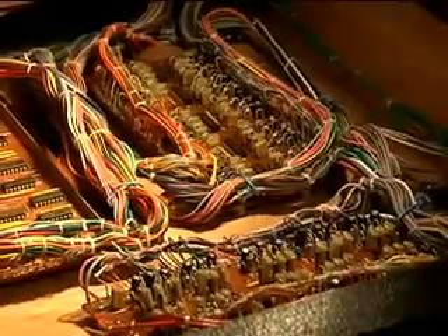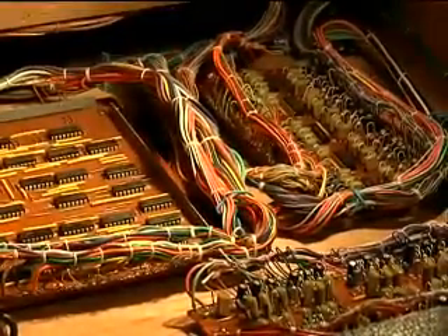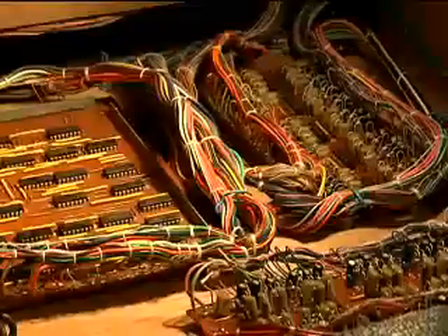The function of this system we're looking at here is part of the polyphonic aftertouch, which is one of the treasures that have made this keyboard stand out above all others in many respects.